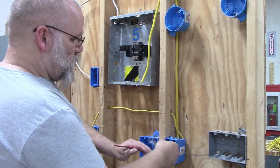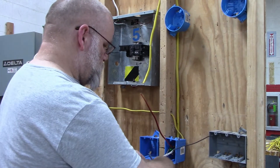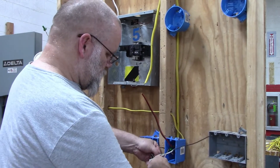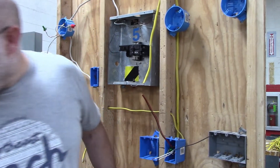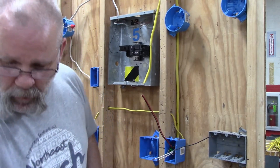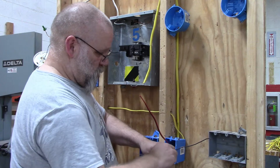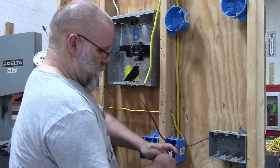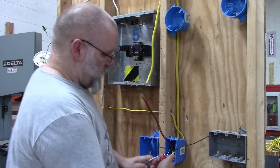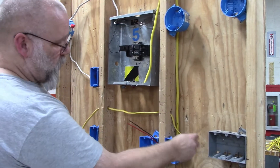For the neutral wires — you're going to have two circuits, but they're going to run off of one neutral. I'm going to leave a neutral in the box because the newer codes require you to have a neutral in the box. So I'm connecting my neutrals together with a pigtail so I have a neutral in this box and one sending over to the other box.